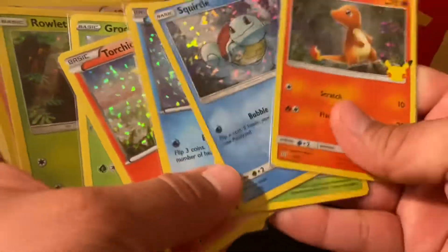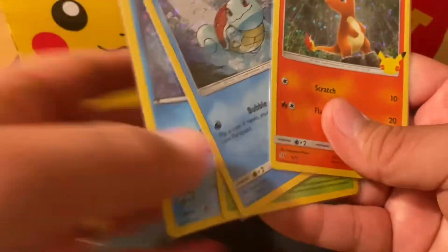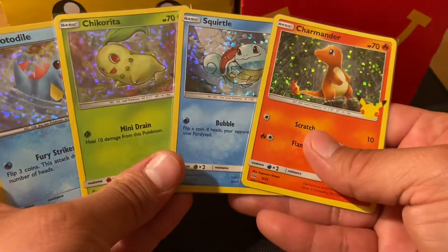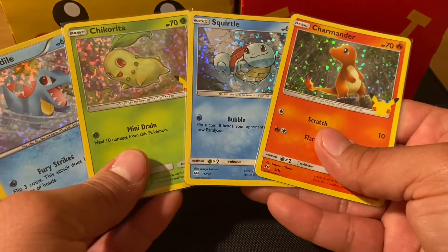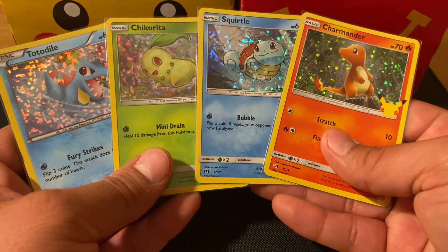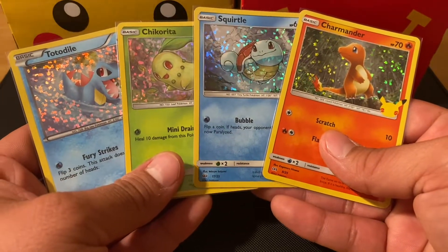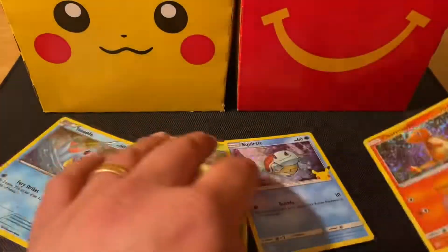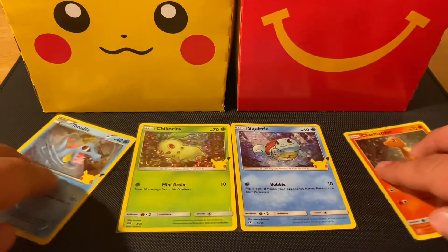These are the ones from my childhood. Out of these four from today's opening, which one do you guys like the most? I really like Charmander, and I know Chocoman likes Squirtle and Charmander as well. Which one do you like most? Please let us know in the comments. Thanks everyone for joining us today — until next time, see ya!